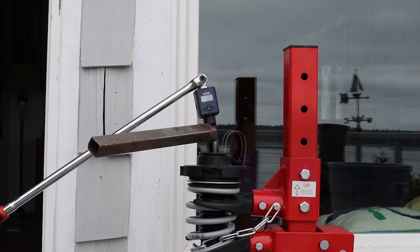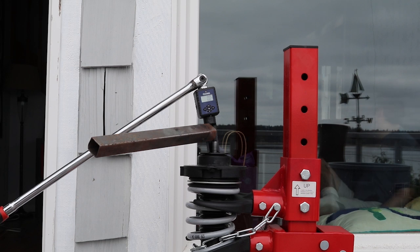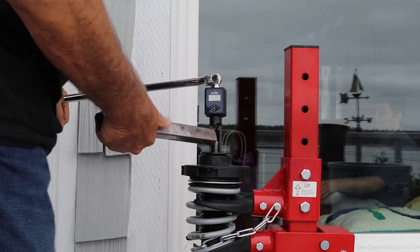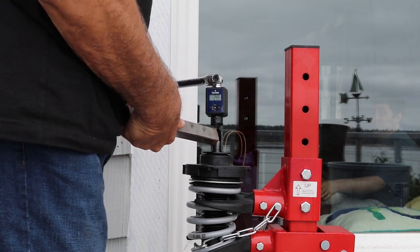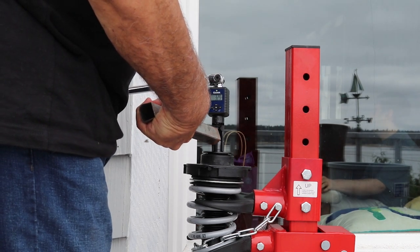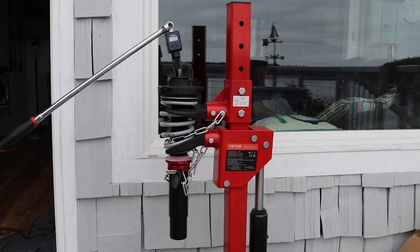To get to 60 newton meters we need a beefier breaker bar and a little extension to hold onto the Allen wrench. In my particular case the top shock mounts have to be torqued to 60 newton meters. We now have the top shock mount torqued to 60 newton meters.